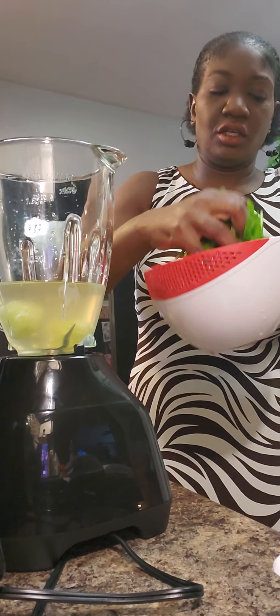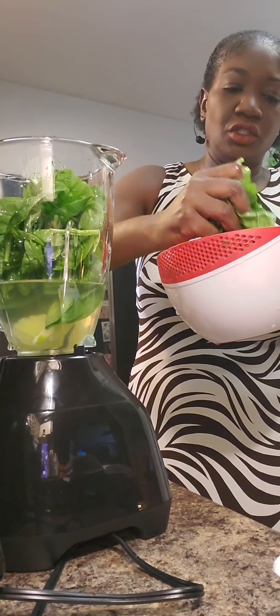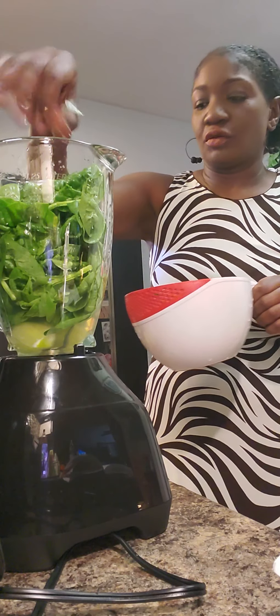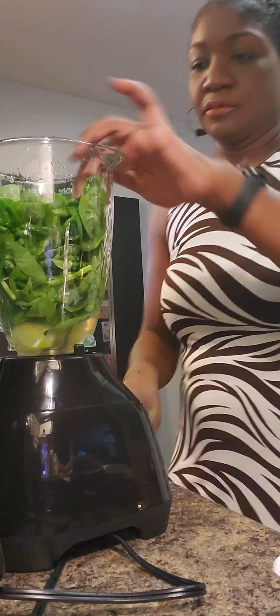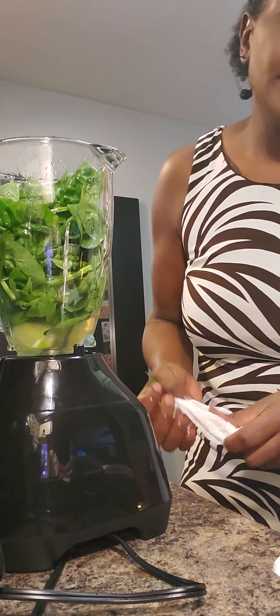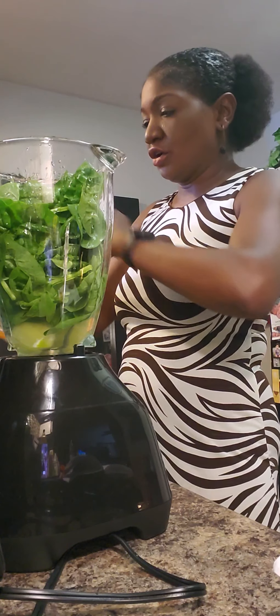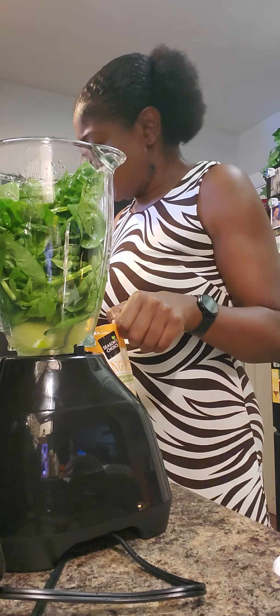Now, two handfuls of green. My favorite is spinach, so I'm gonna add two handfuls of the spinach. I think I'm headed to the store to get some protein powder — my friend Yolanda, our family friend, recommended the Premier protein. That's what she and my husband use, so I'm gonna try it out. I guess I'll go to GNC.